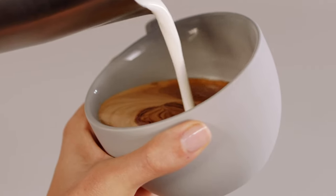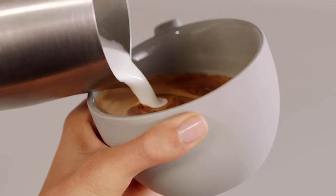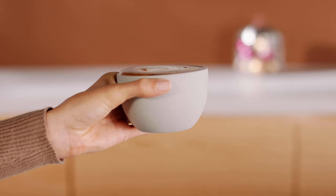Then bring the tip of the jug close to the surface of the milk, almost touching it. At this point, a white dot will start to appear. Then pour through the dot, lifting the jug to finish.